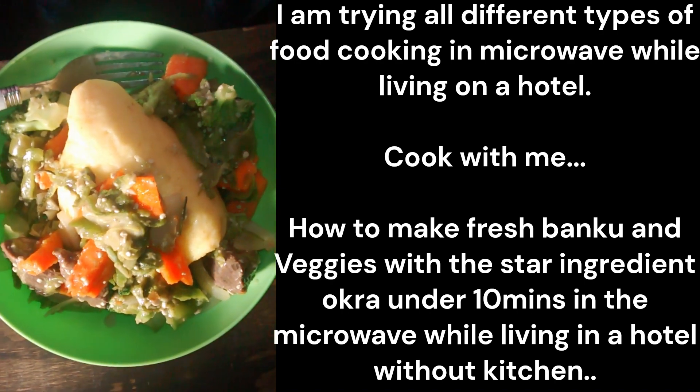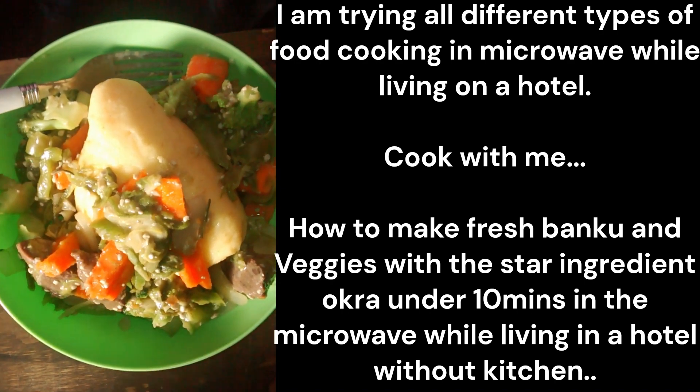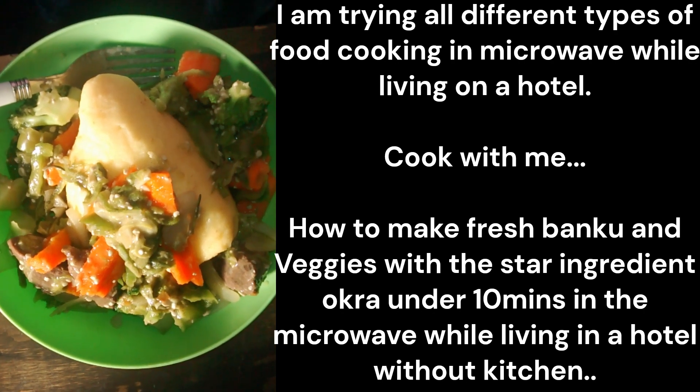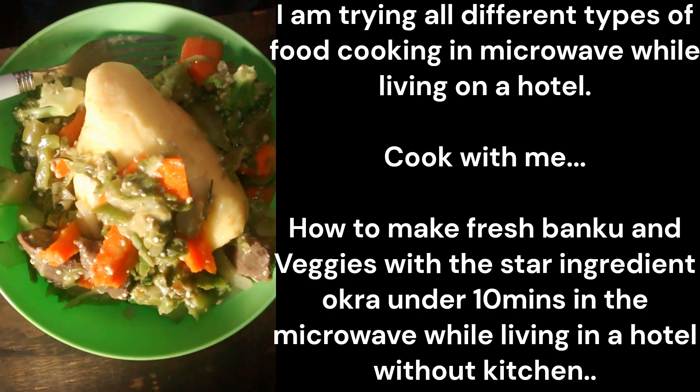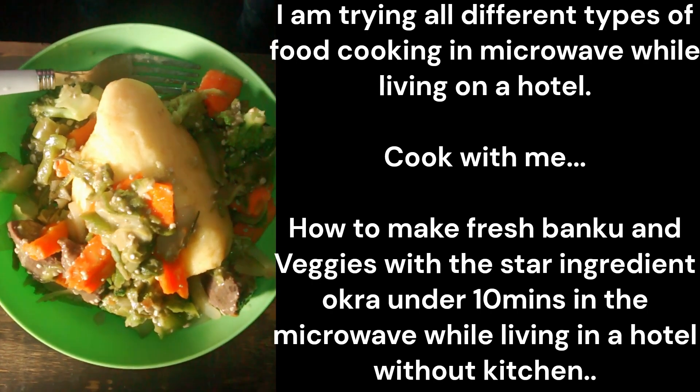I had the okra stew vegetables, so I did my vegetables. Initially, I was going to do vegetables and something else, but I changed it — that's why you have my okra stew this way.